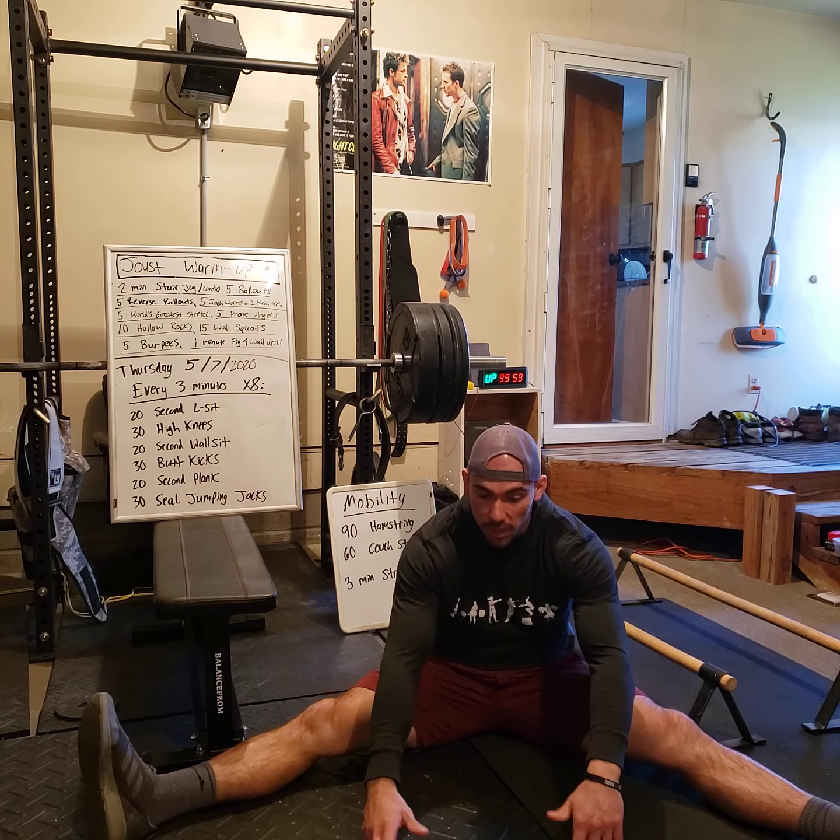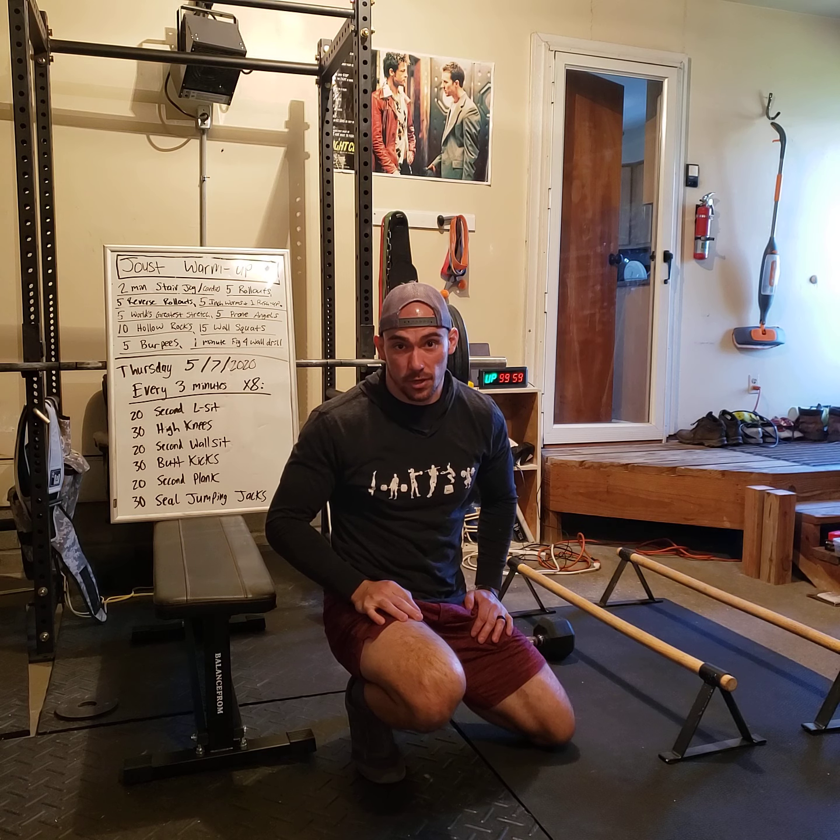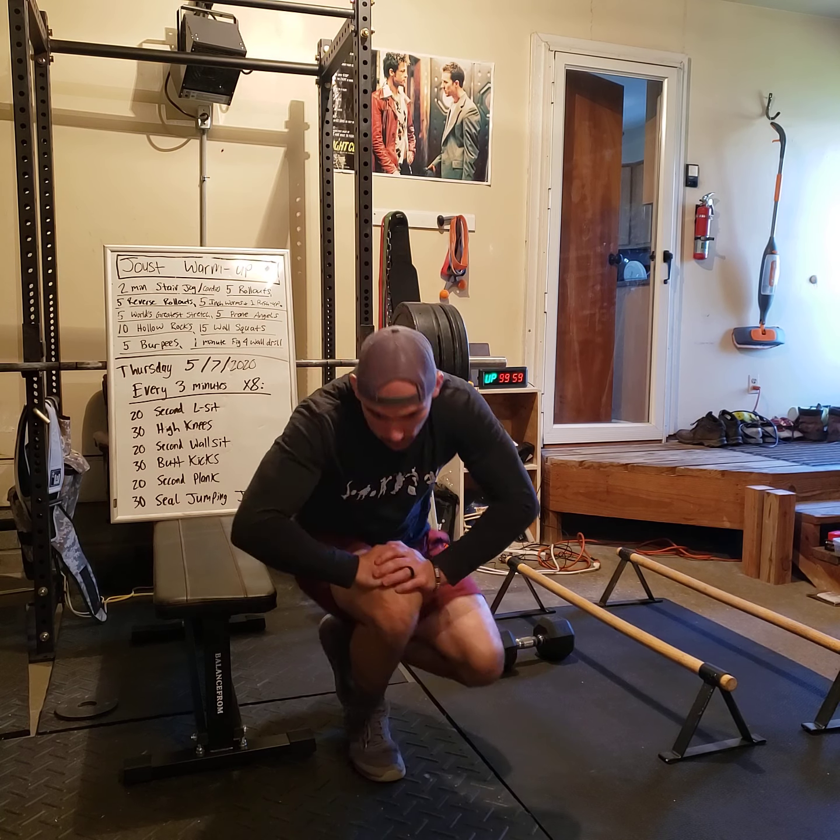Jousters, don't forget it is 8 rounds — 3 times 8 is 24 — this is a 24-minute workout. Don't forget your fitness challenges this week: get your water in, get your stretches in. If you haven't seen the at-home hip circuit, scroll through the YouTube channel and find it — it's great for your hips and I've been doing it every single day. Thanks, Jousters — we'll see you soon.